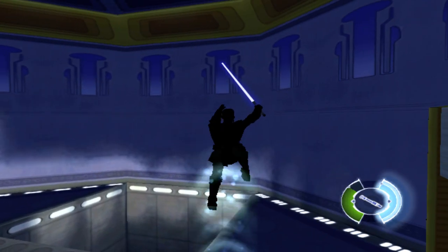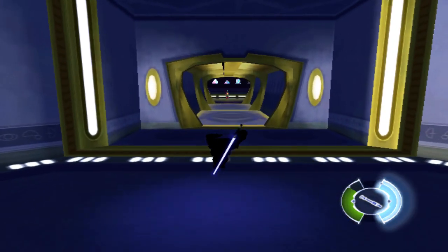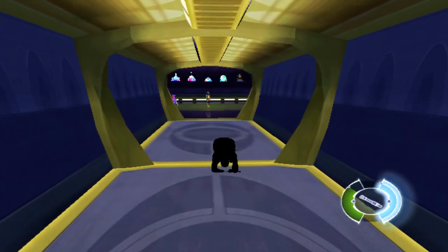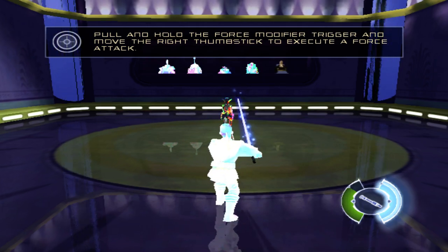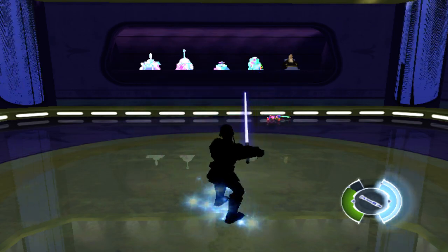The dual training droid is waiting for you in the final room. Go to him now. Pull and hold the force modifier trigger and move the right thumbstick to execute a force attack. These attacks are the special domain of the Jedi.